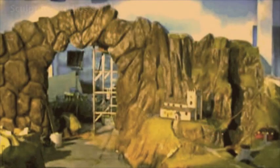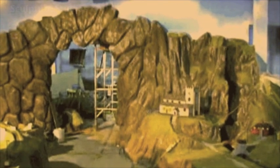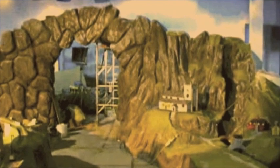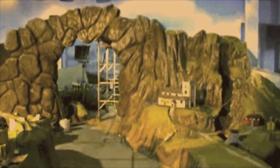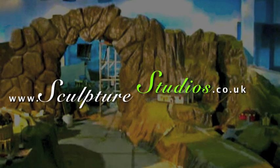We'd like to thank Legoland for the project and Darren Ward especially from the Two Swords group for coming to Sculpture Studios. Please feel free to leave any comments below as they're always appreciated, and hit the subscribe button for our latest videos. You can like Sculpture Studios on Facebook, and for more of our work visit SculptureStudios.co.uk. Thank you very much for watching.